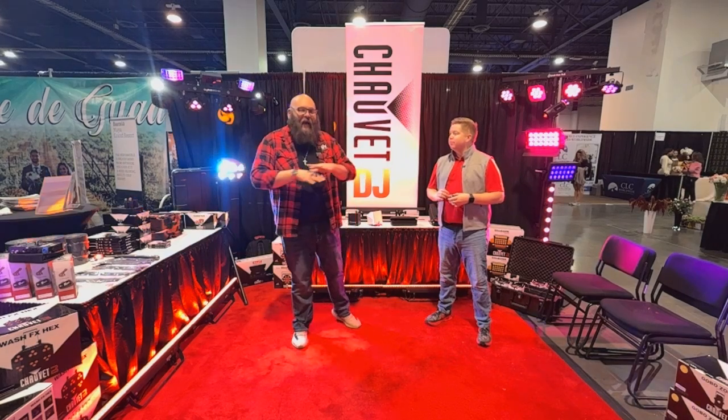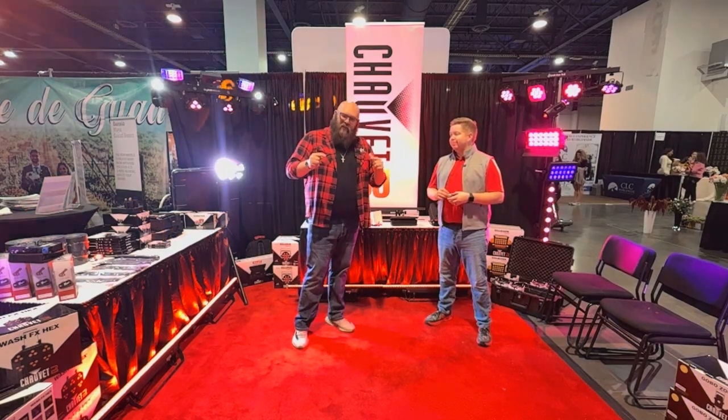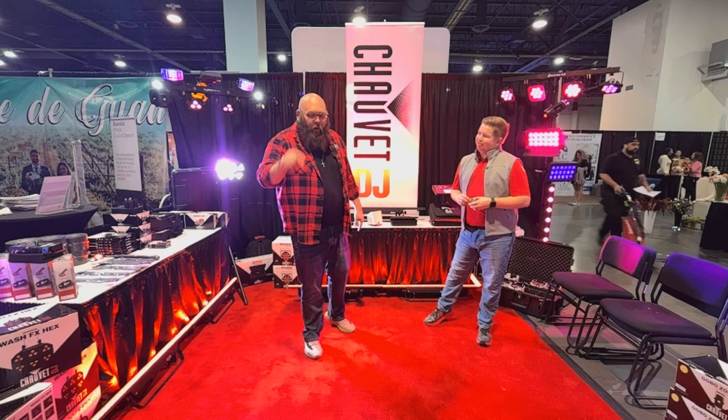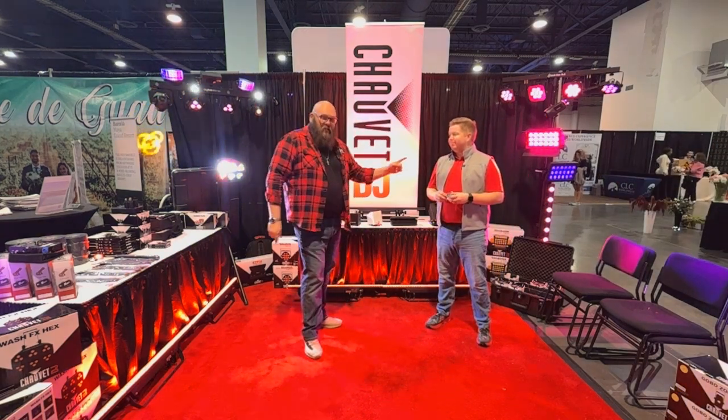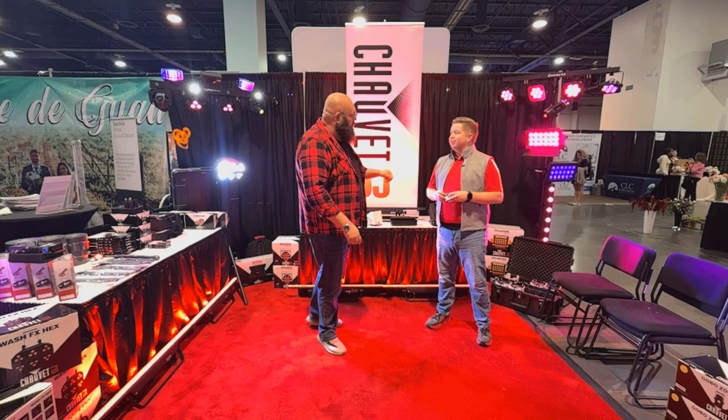What's up, everybody? It's Kyle with NLFX out here live at Wedding MBA 2024 in Las Vegas. We're at booth 4117 with our awesome partners, Chauvet. This is Chandler from Chauvet Lighting.